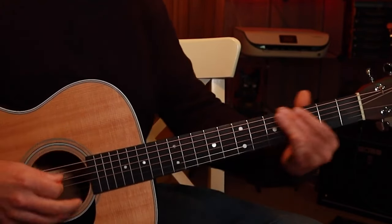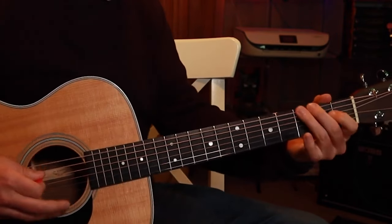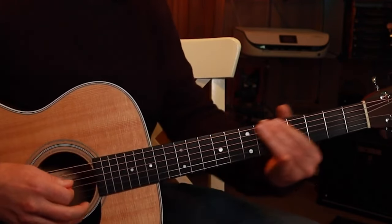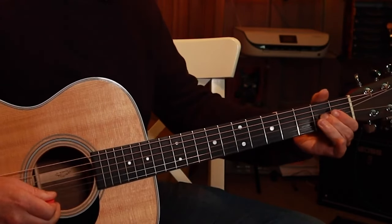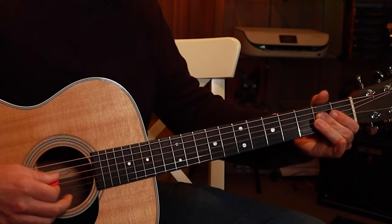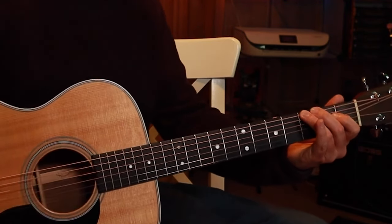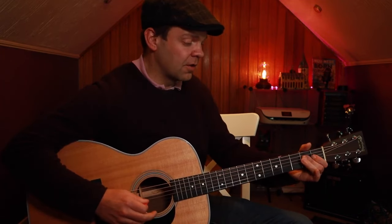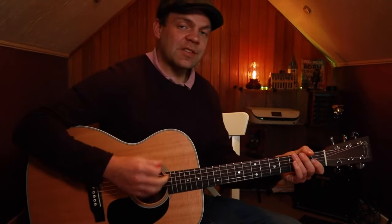The total of it sounds like this — and here it is nice and slow. Then we've got to do it one more time, but without the slide. And that brings us to our next part.